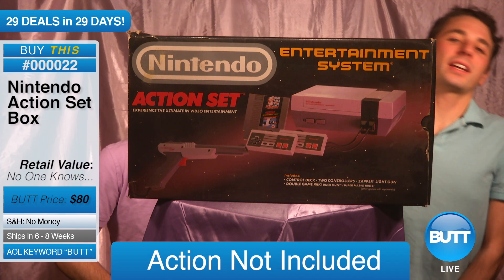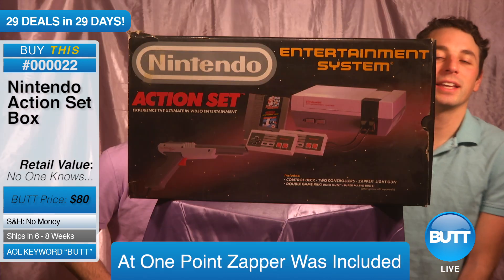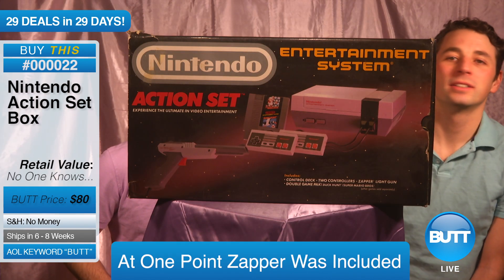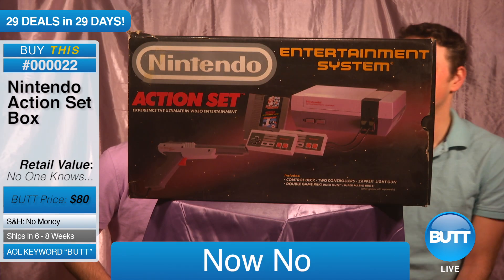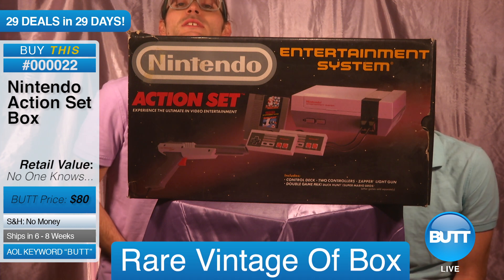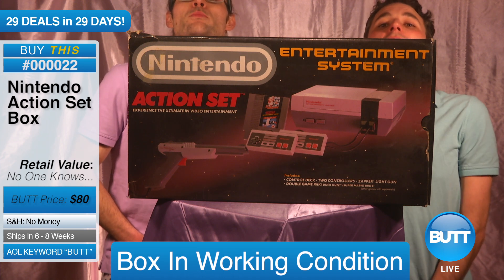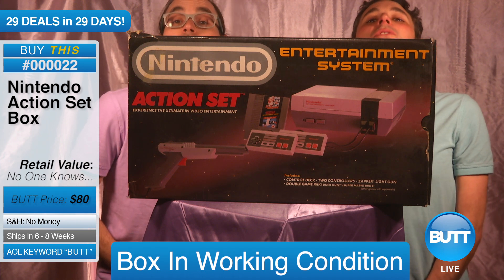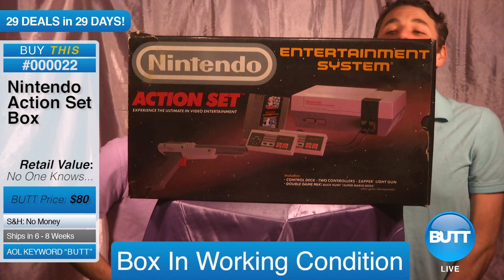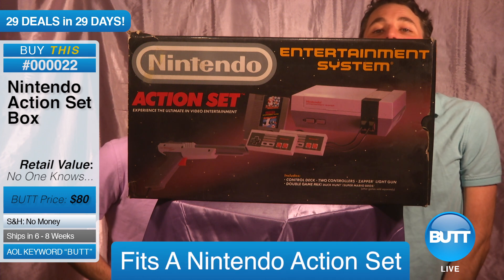It mentions that it comes with a zapper for games like Duck Hunt. So back in the day, it did. Now? No. It's just a vintage box. The box still works though. You could put all kinds of stuff in the box. It's a usable box. You could put a Nintendo Action Set inside of the box if you had a Nintendo Action Set.